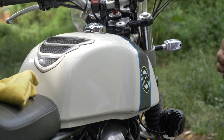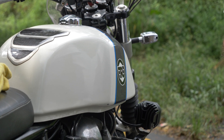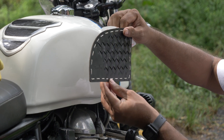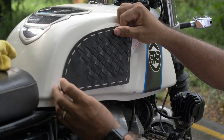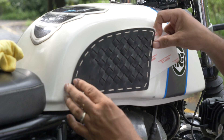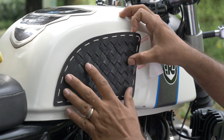We then open it up to half and just look at the placement, you know, just to get it right in position. Make sure all the angles are fine — have a look, take your time, and see that it's aligned.